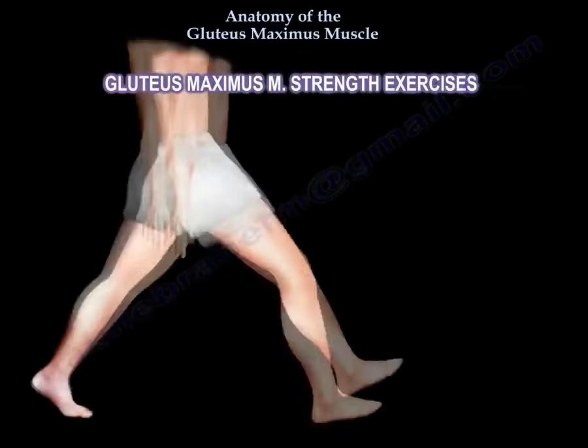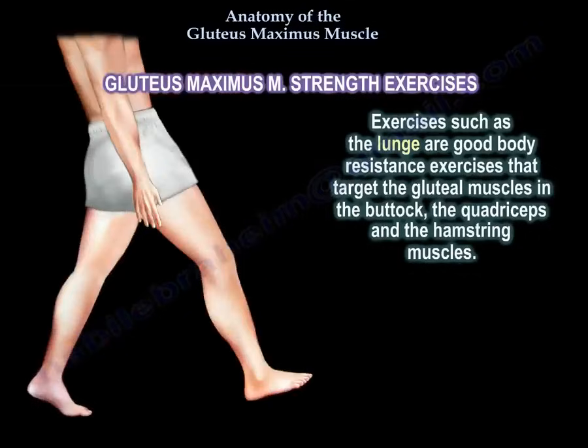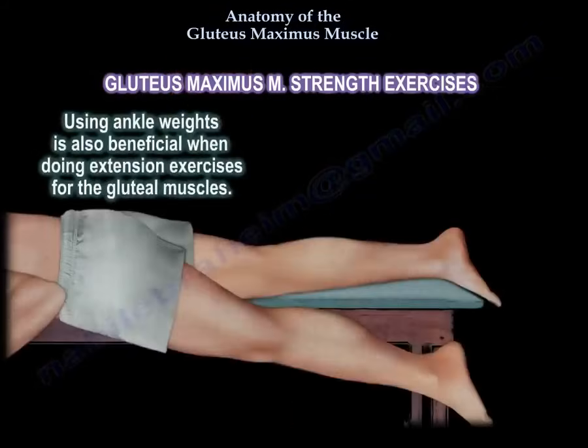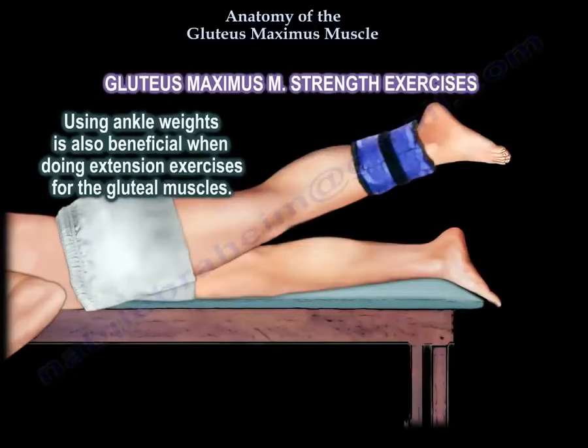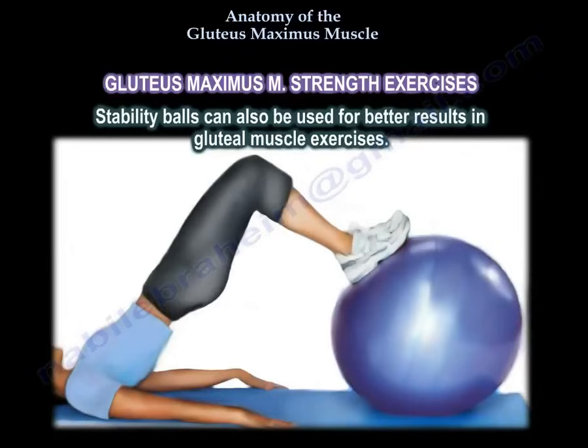Gluteus maximus muscle strength exercises: exercises such as lunges are good body resistance exercises that target the gluteal muscles in the buttock, the quadriceps, and the hamstring muscles. Using ankle weights is also beneficial when doing extension exercises for the gluteal muscles. Stability balls can also be used for better results in gluteal muscle exercises.